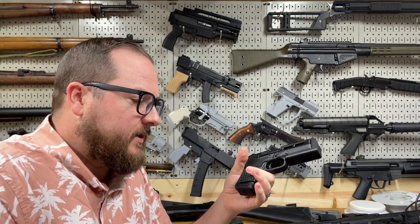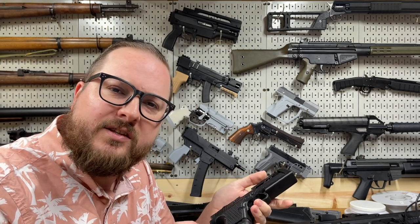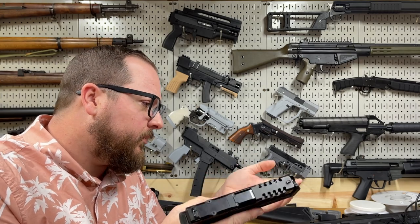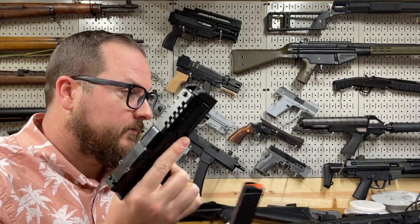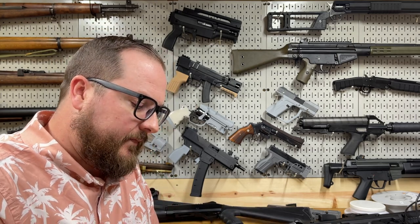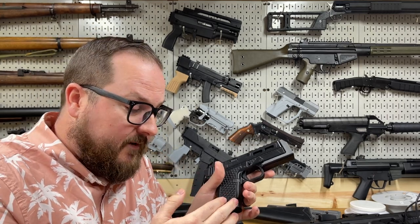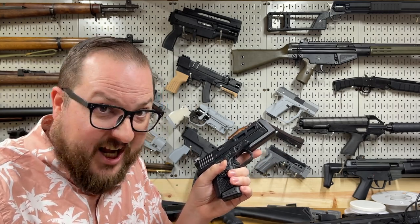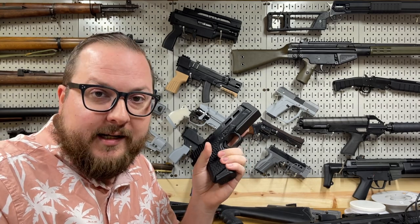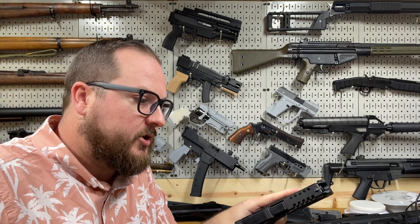What you basically have is a Glock pattern frame, obviously 3D printed, and it is a 19-length slide with a 26-length grip. Why would you ever want a 26-length grip on a 19? I don't know — because it's kind of fun to have things that are a little bit different sometimes. The 26 grip is nice because you can fit every length of Glock magazine in there. Because it is the shortest magwell, you can obviously fit a magazine from a 26, from a 19, from a 17. You can do a stendo in there, or even a ridiculous extended one. It just opens up a couple more magazine options for you.